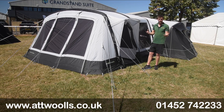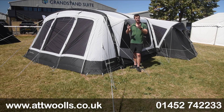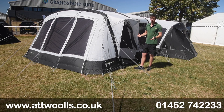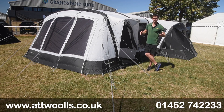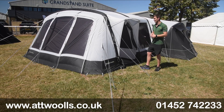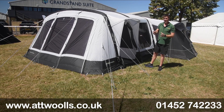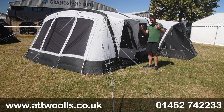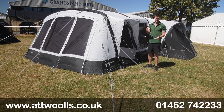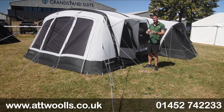The Airedale range has been in the Outdoor Revolution range for a long time — it's almost their flagship model to a certain degree, certainly when it comes to polyester materials. The 9 has actually completely transformed people's perceptions of what a podded tent really is about, because you've got pods either side giving you separate living areas, but you still have a very generous main living area and a front awning area.